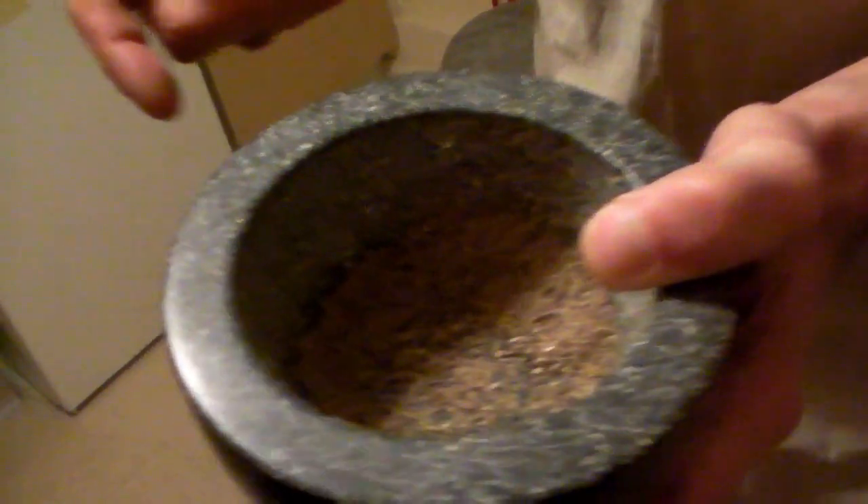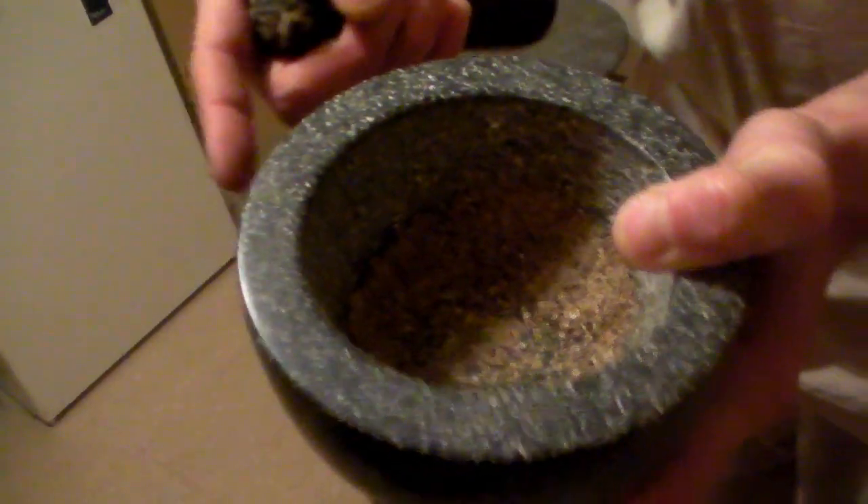And now I've got a rich and creamy coconut milk. Over here, what I ground earlier: some ground nutmeg, some cardamom pods. Ground poppy seeds, ground black pepper — using the pestle and mortar.